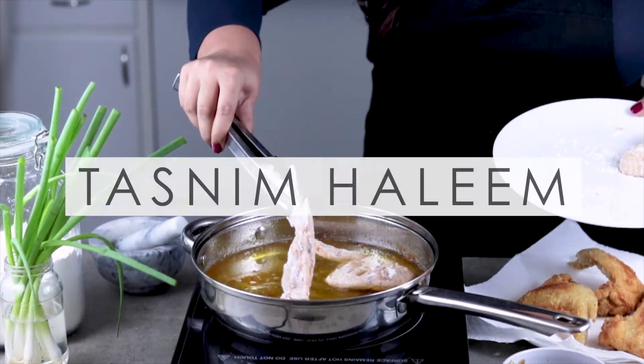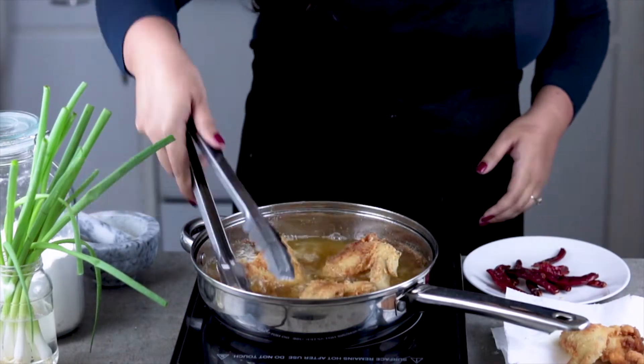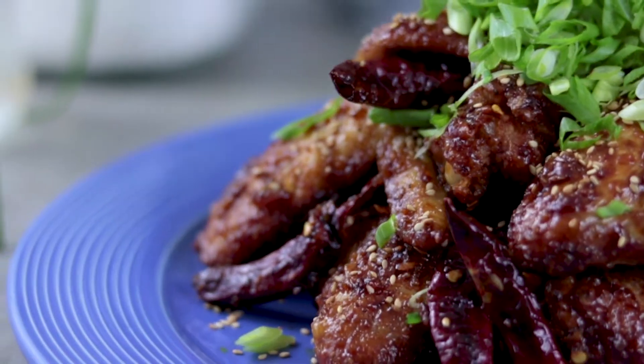I'm Tasneem Haleem, and if you're not subscribed to my channel yet, make sure to hit that subscribe button right now for more delicious videos every week.